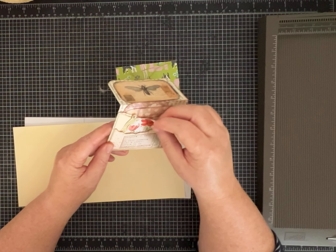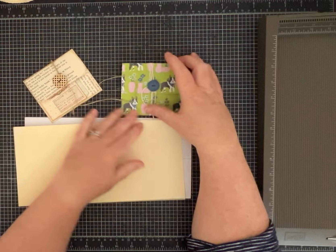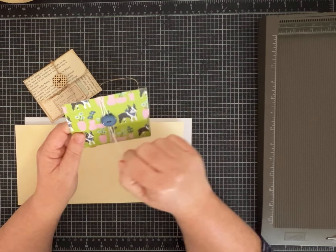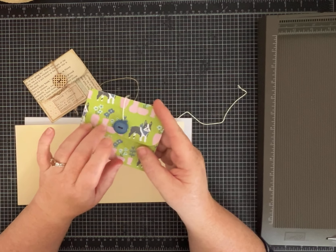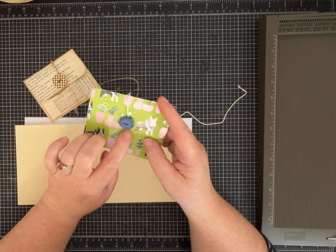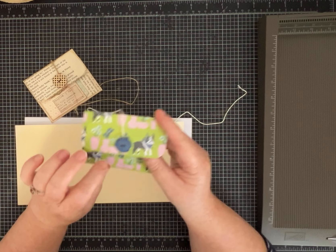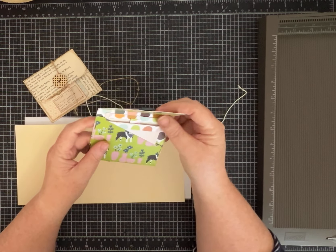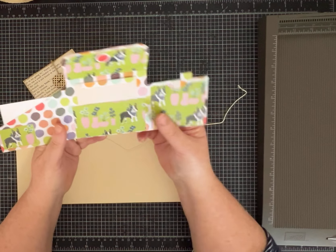That's one way to do it, depending on how you glue the flaps down. On this other one, I made it with scrap paper, and I think the little French Bulldog is so cute. It has one of those vintage buttons I got when I went thrifting, sewn on. I thought the blue was perfect.